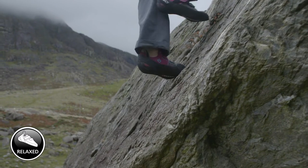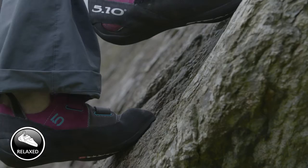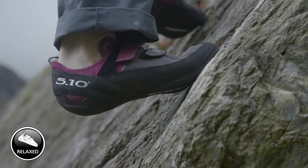The relaxed fit is going to offer a little bit of flexibility, so on less steep ground, on slabs, this is going to give as much surface contact as possible to help your grip.